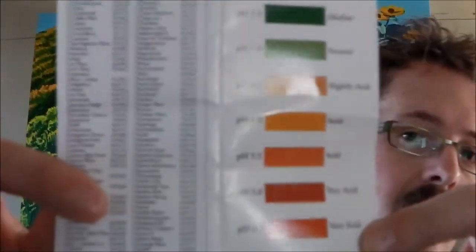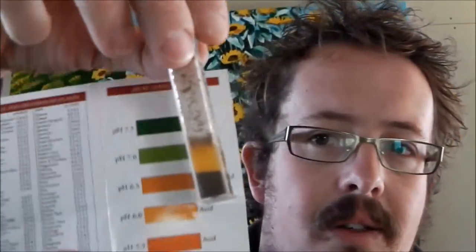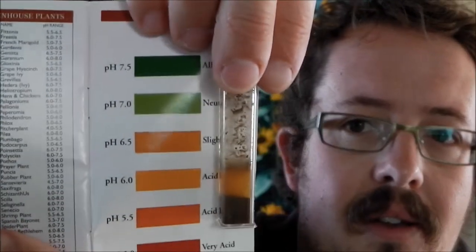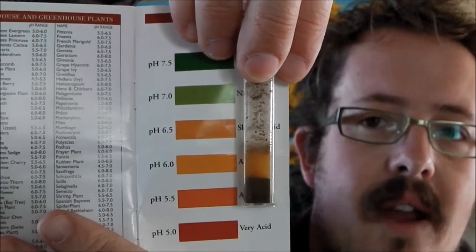So there we go. Once we've waited the 10 minutes, the solution has settled down and changed colour. Now that colour we have to match up to the chart to get a rough idea of what the pH level is in our soil. According to this, it's probably between 5.5 and 6 on the pH level. I've also had the soil tested at the lab, and they came back and told me it's 5.7 — so it's reasonably accurate. It'll give you a good idea of what the pH level is in your soil.